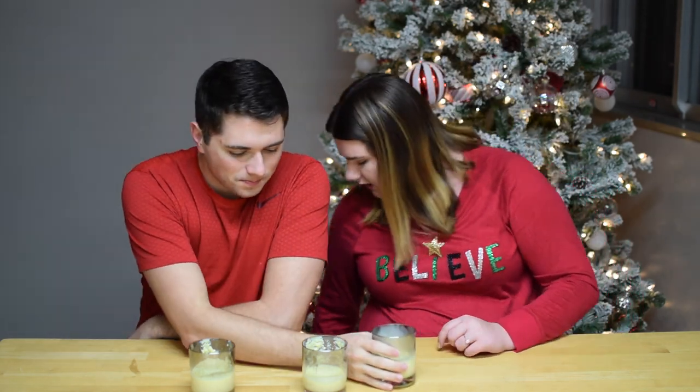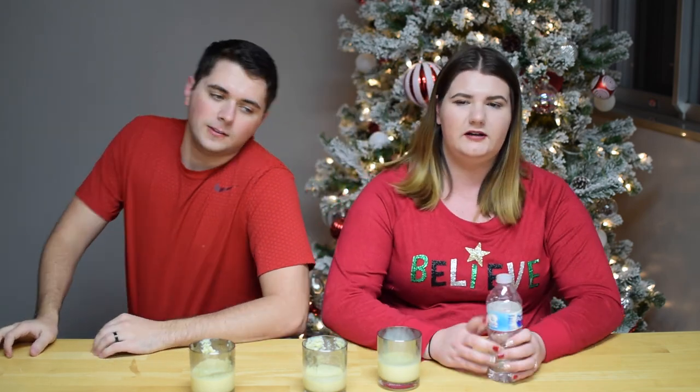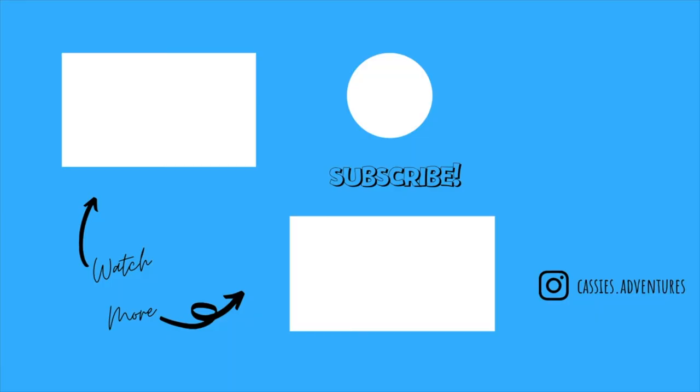So that is it for today's video. I hope you guys were amused. Tomorrow is Christmas Eve and we have a fun competition planned, so make sure you are subscribed and give this video a thumbs up and see you tomorrow. Bye! Well, we're never making homemade again.